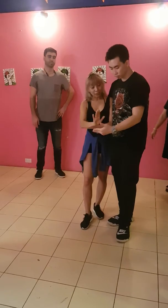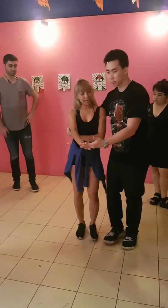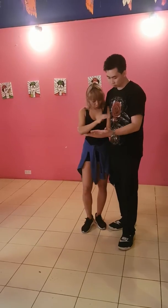We call it cuddle or sweet hand. Normally you'll be walking: 1, 2, 3. Tap, 5, 6, 7. Tap, and make sure that you have to connect with the lady. If you're far like this, you cannot do chest roll or body roll. You have to connect.